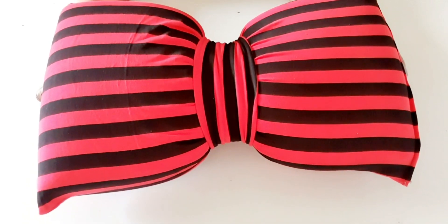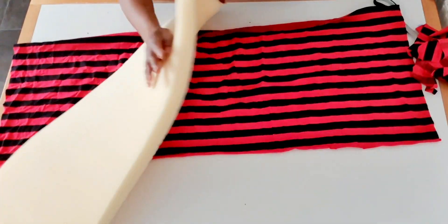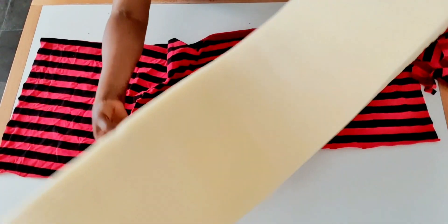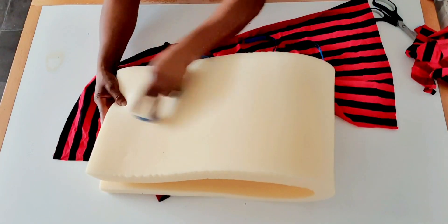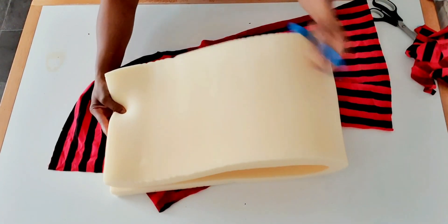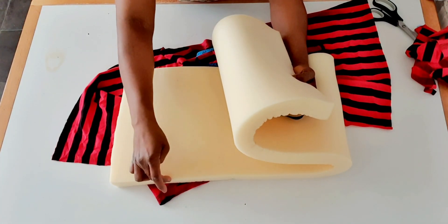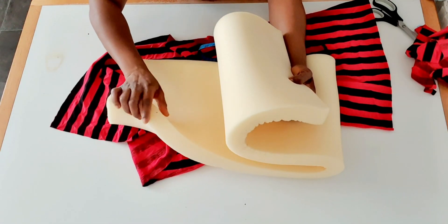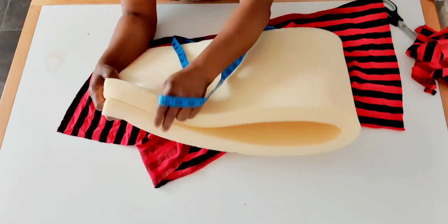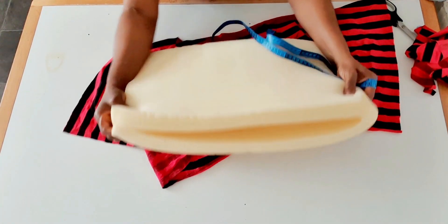If you are interested in knowing how I make this bow pillow, please keep watching. I'm going to fold this foam into two like this — this is the length I need. The reason I'm doing that is because the measurement I want is not enough as a single layer; this is almost two inches, and I want about three and a half to four inches. That is why I fold it into two.